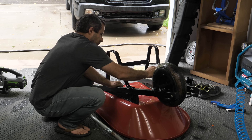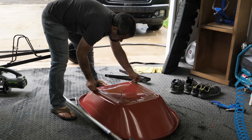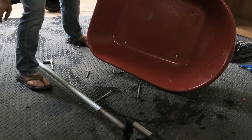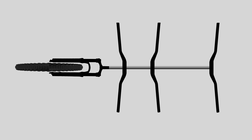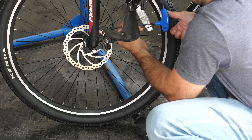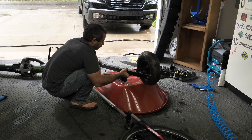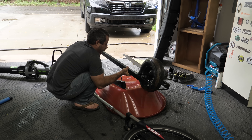Since my old wheelbarrow is on its last legs, I'll dismantle it and save the one part that's any good — the plastic bin, which is surprisingly resilient. My idea is to attach a pipe to the steerer tube of this fork and build a chassis out of stems and handlebars. By using bike parts, I know this thing will be stiff.